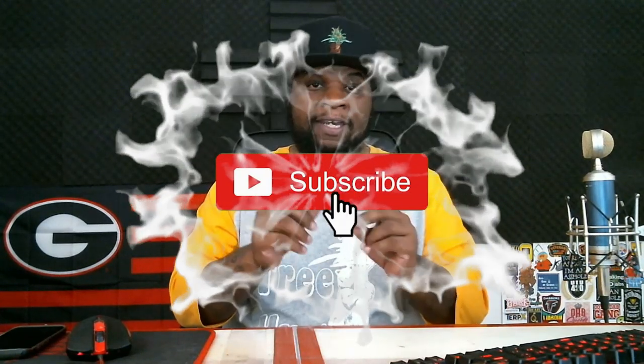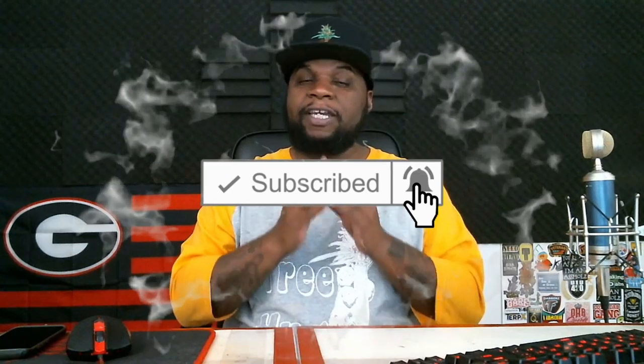If this is your first time on the channel and you want to know more about how to cook with cannabis, how to dab, how to roll up, how to smoke correctly, and food-related stuff — please hit that subscription button and the notification bell so you get every notification when I post. We post daily.